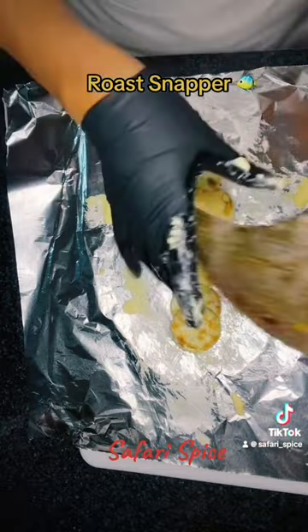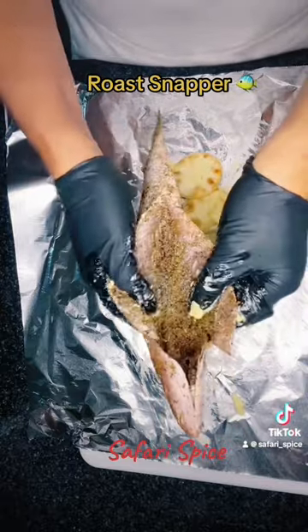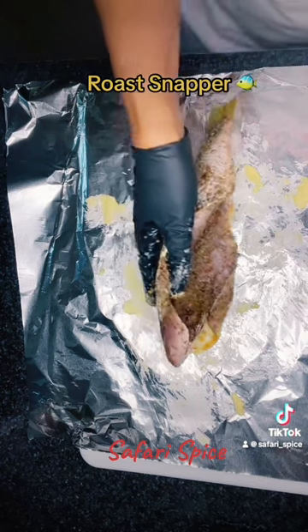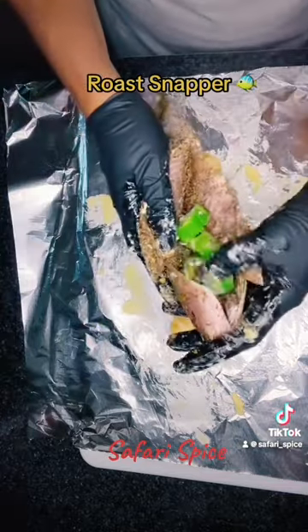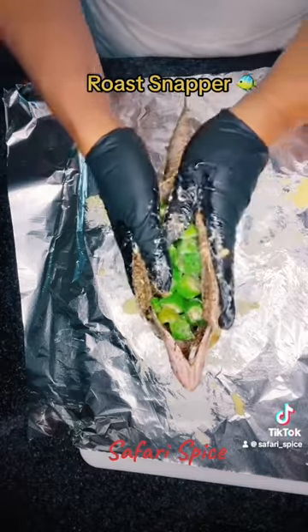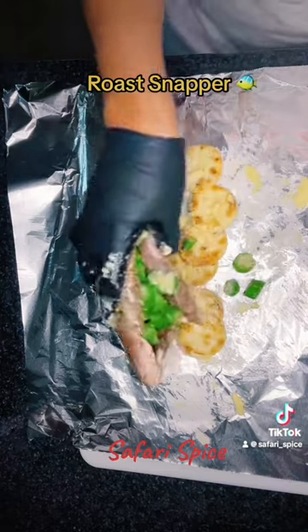Then I'm going to come in with the fish and lay it right on top — you can see all that seasoning inside. I'm going to start to stuff it with the okra. Now this okra was actually frozen; it was in the refrigerator. I prefer frozen okra because while it's in the oven roasting, the water is going to come out to make all that juice so the fish doesn't dry.